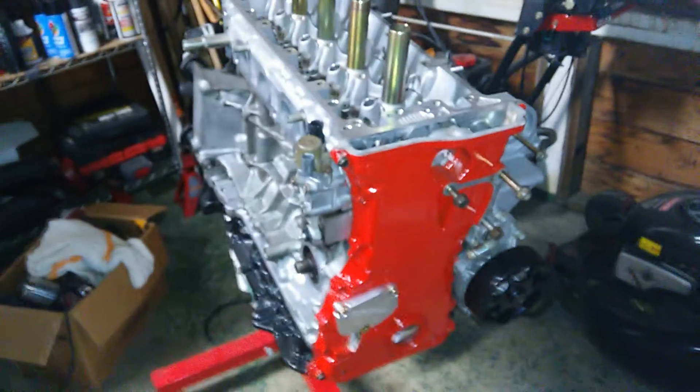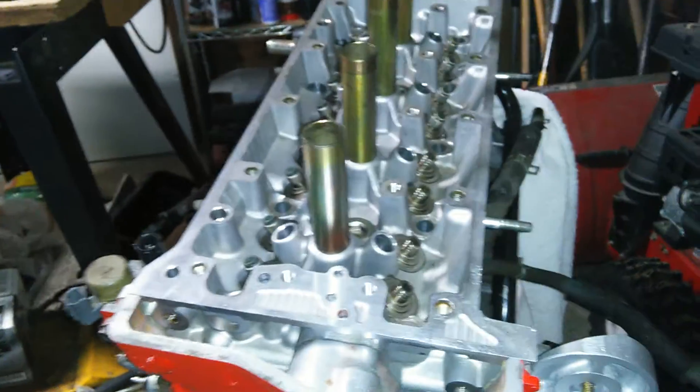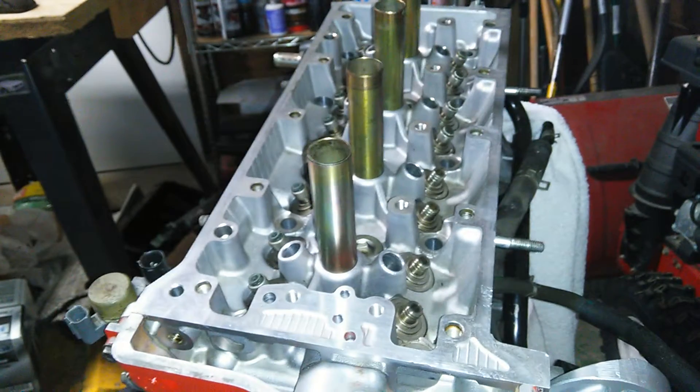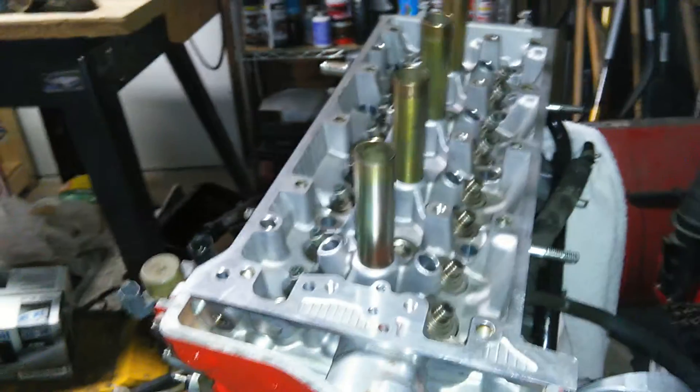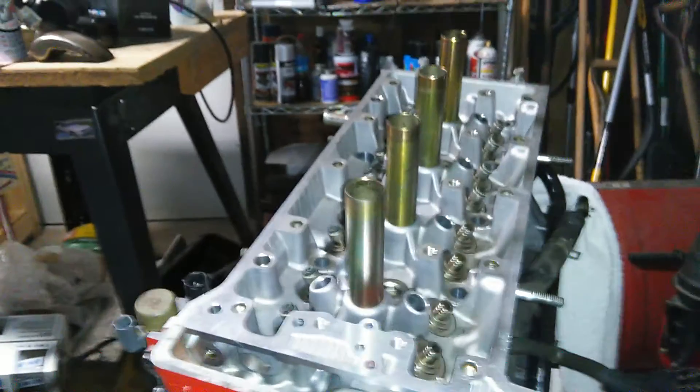This is a head I got off of an RSX Type S and it actually needs new valve guides. I went to YouTube to see if I could find a video on someone who's done this already, but I can't find anything for this specific head. I wanted to give it a shot myself, but I'm not gonna experiment on this head because I don't want to damage it.